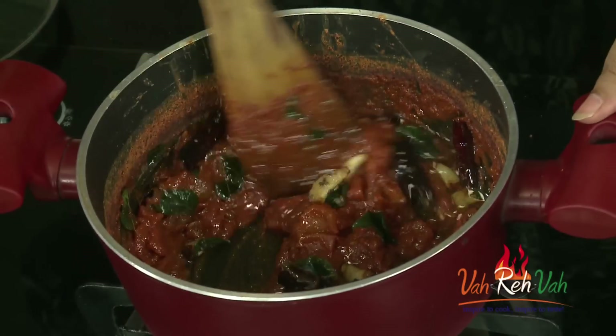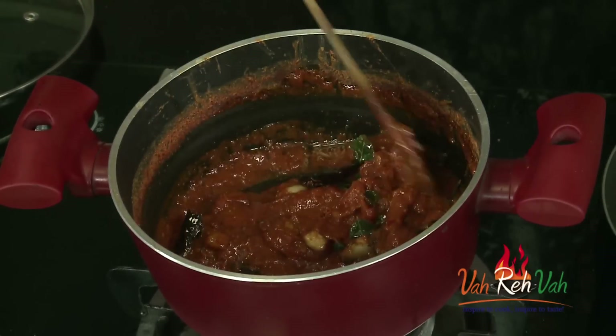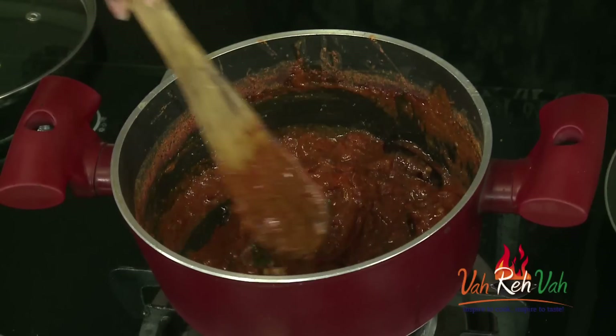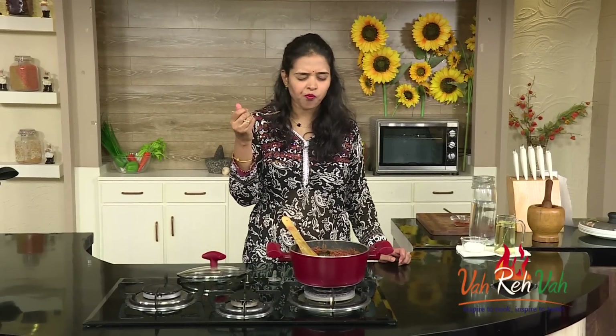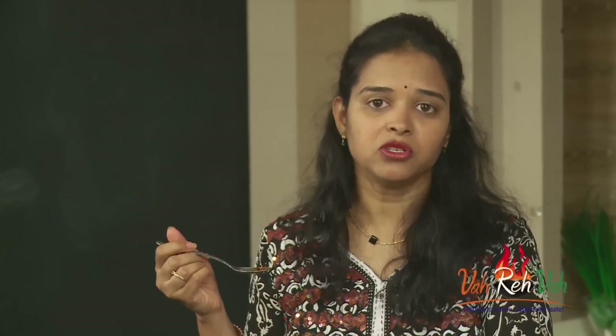Add all the tempering and mix it. Now check the taste — salt and chili powder. If you need more, you can add some. Always be careful: you need to add a good amount of salt, because if you add less salt your pickle will spoil very fast. Adjust the salt. If you're unsure, let it rest outside for some time, then put it in a container in the refrigerator. Remove from the fridge whenever you feel like eating. Friends, after adding everything, mix it — it's tasting time. I love this pickle so much!